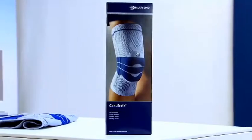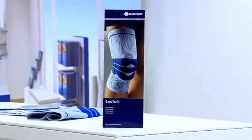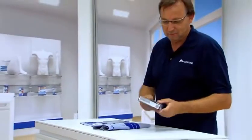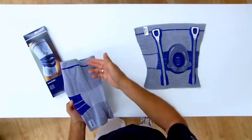The Genutrain Active Support is available in eight standard sizes, in the standard version and as a custom-made solution. The anatomical knit molds to the patient's individual body shape, thereby ensuring a comfortable fit.